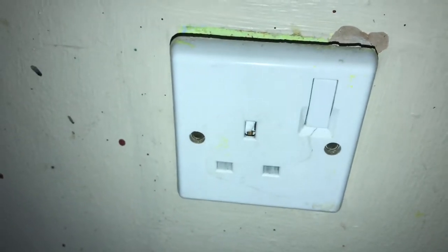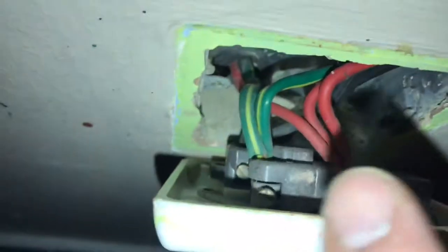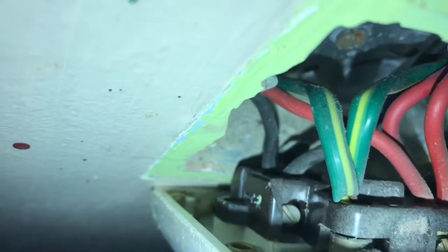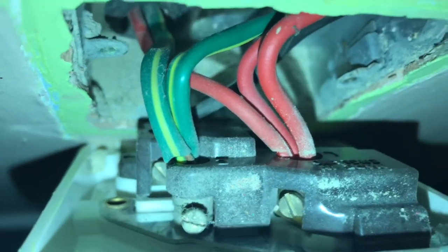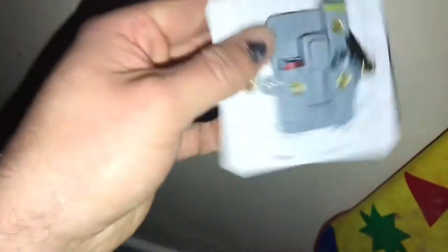We've taken the screws out, the power is switched off and isolated safely, and we've tested it with the tester. Pull it forward — there's your red which is your live, your black at the bottom which is your neutral, and your earth. Unscrew the securing screws with a slotted screwdriver and slide the wires out.